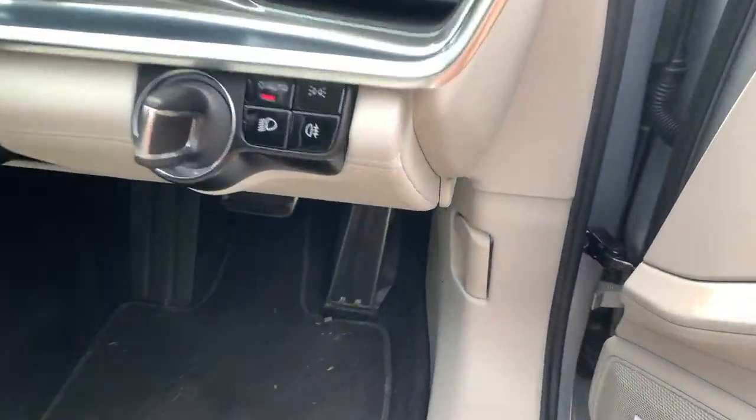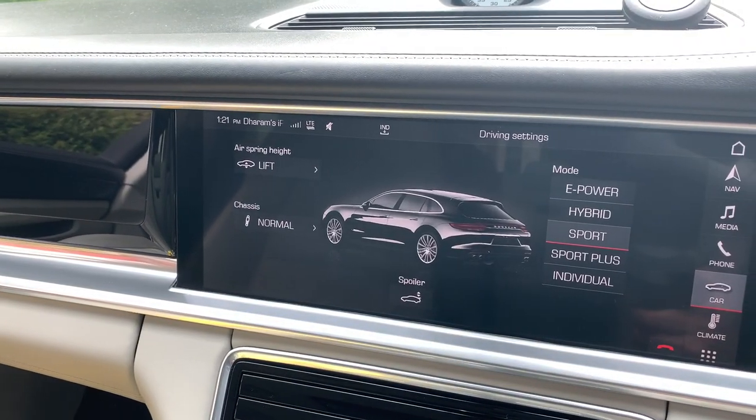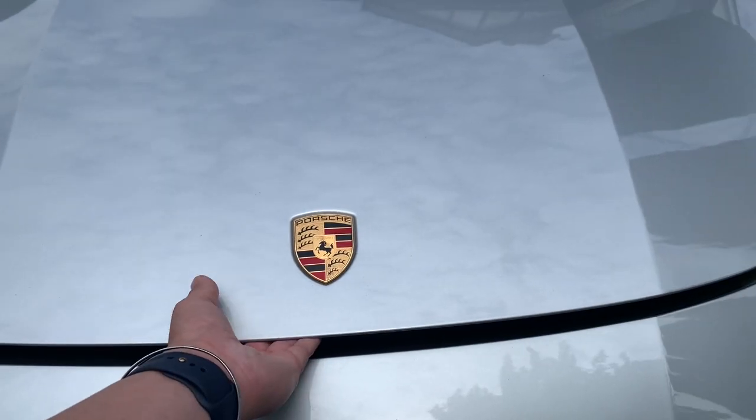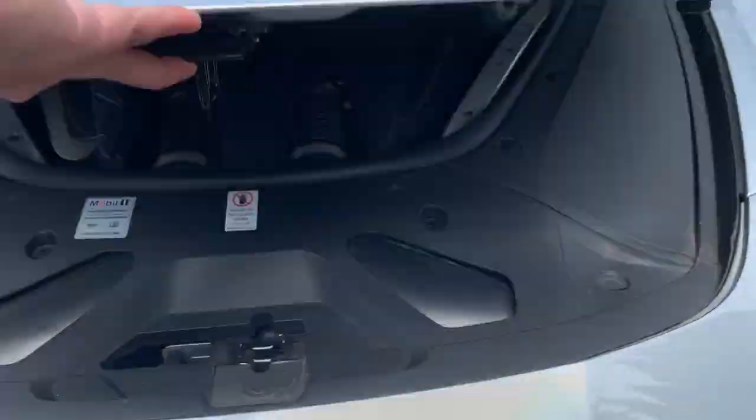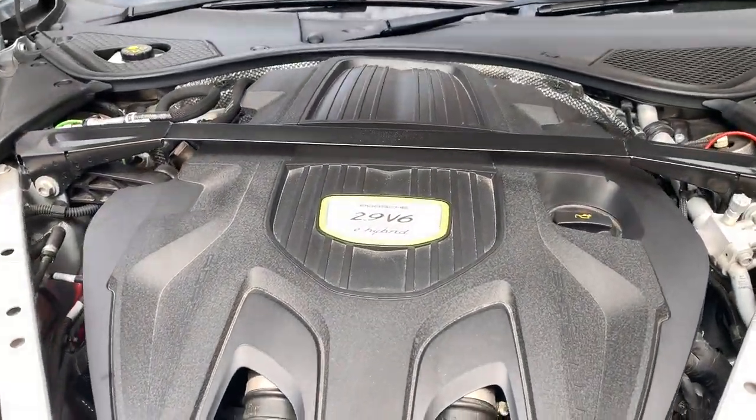This is how to do an oil change on your 971 Panamera, or even if you have a 970. I'll show you how to do it — you have two options: you can either do it at home or you can do it on a lift, and I'm going to show you both options.